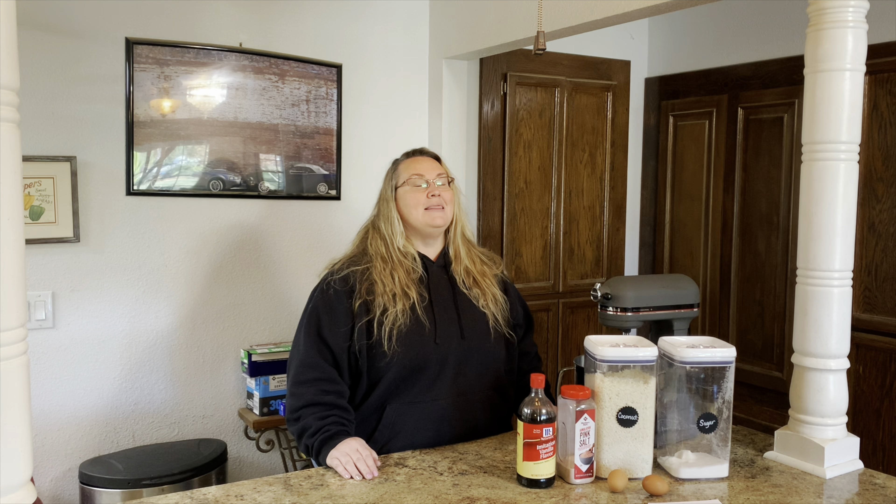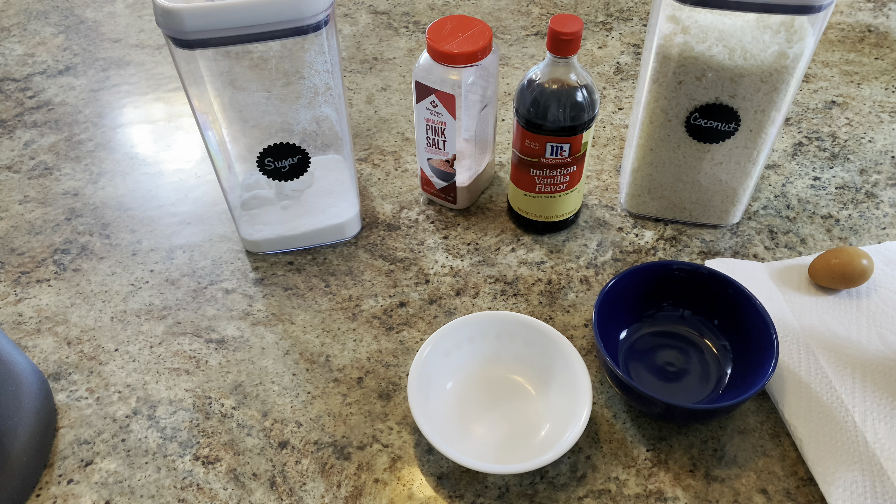This video is a collaboration with Ashley at CNC Farm and it's called 12 Days of Cookies 22. If you search the hashtag #12DaysOfCookies22, you can see all the channels participating in this collaboration. Let's get started — the first thing I did is preheat the oven to 350 degrees.